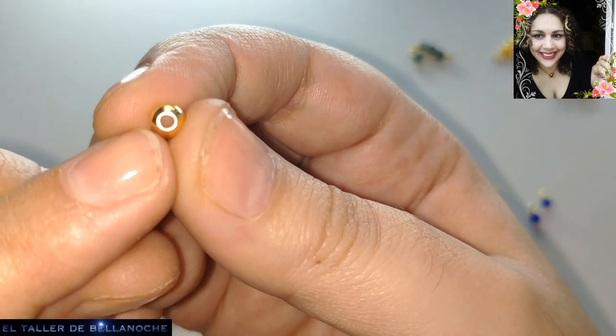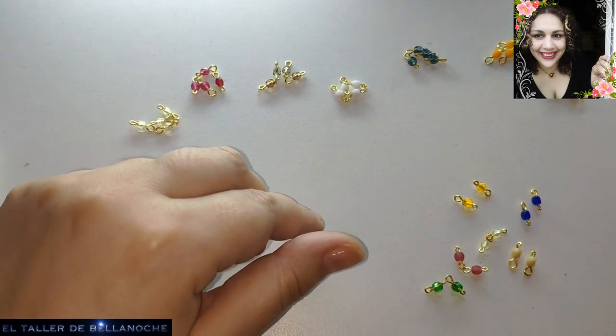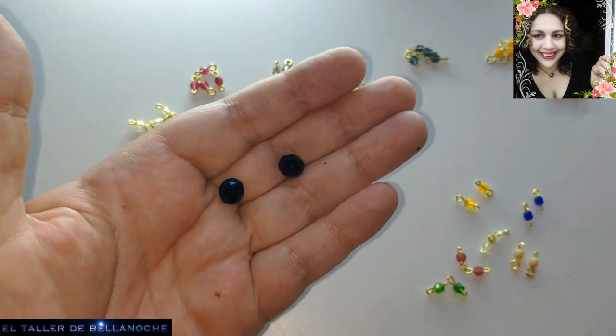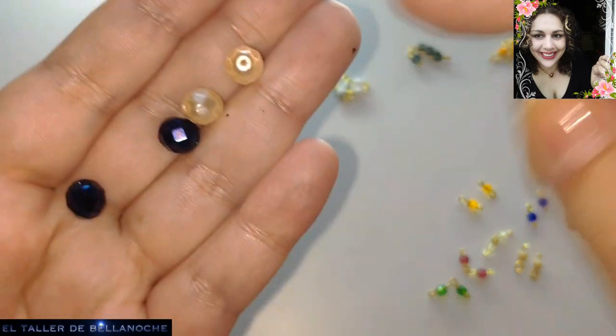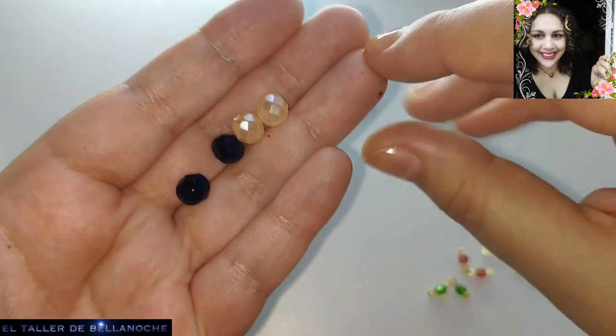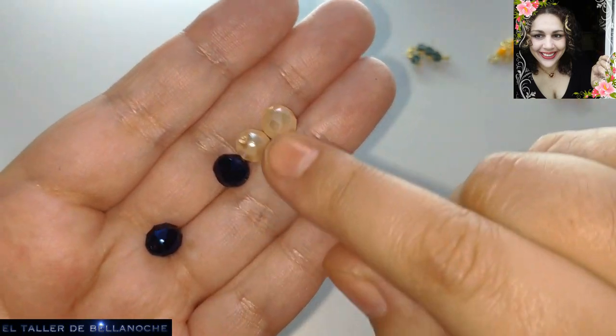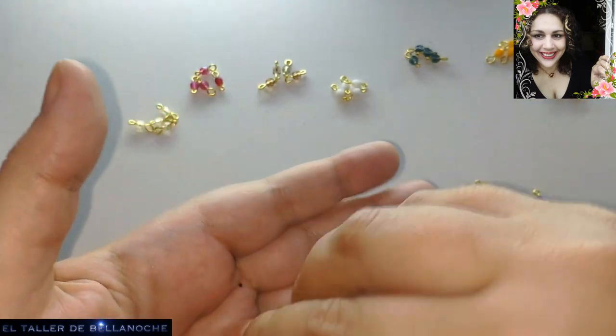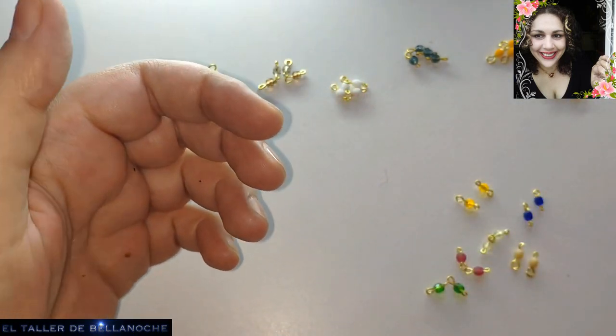Y tienen un agujero bastante grande. Vamos a usar también cuatro avalorios de 8 milímetros de diámetro. Estos son perlas facetadas, perlas francesas. Pueden usar obviamente el color que quieran. Los apartamos.